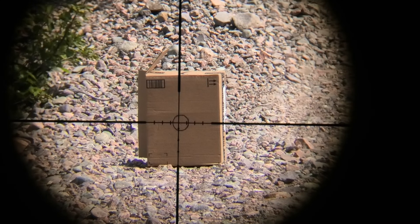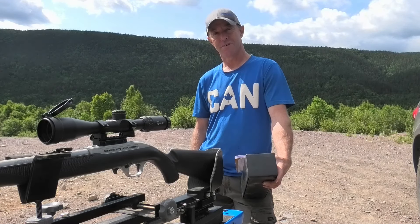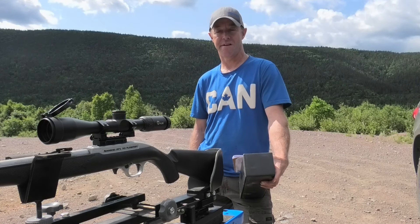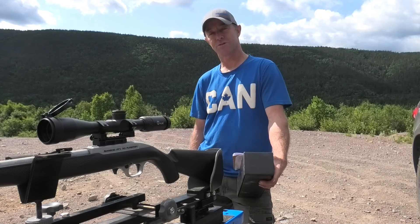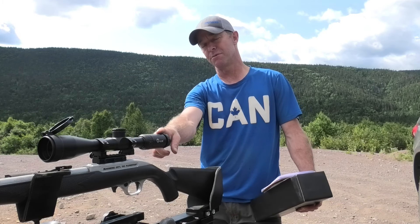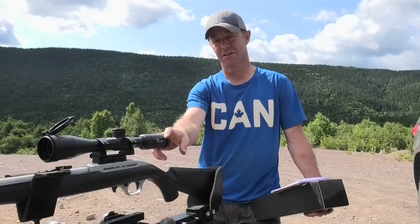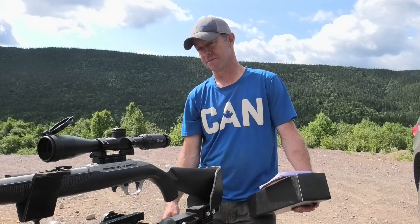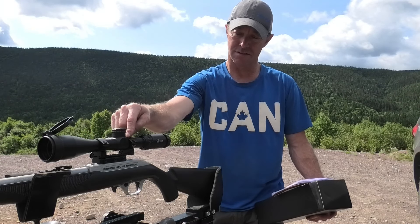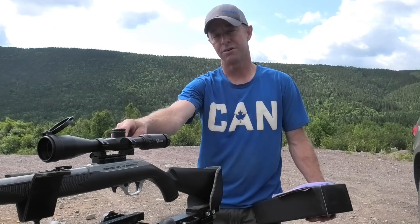After I get the practical part done I'll give you lots of great details about the scope from their website and from what I see about the scope itself. I'll give you my honest thoughts. As I mentioned, I've got it mounted on my .22, and it's the regular standard procedure of installing the scope — there's nothing different about it. The scope plus the rings — I'll have links in the description where you can see it and take a look on their website.